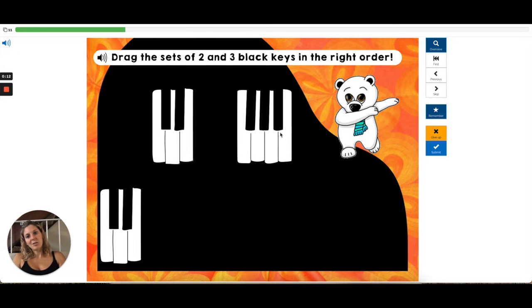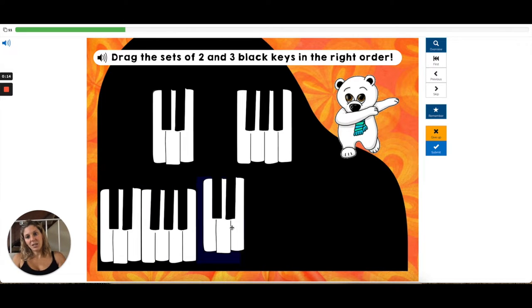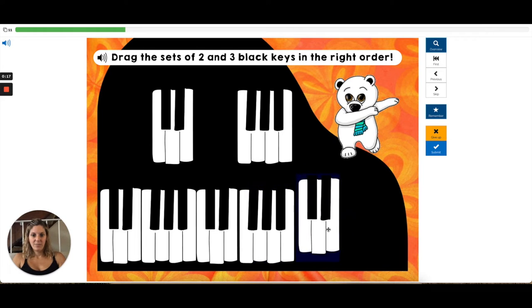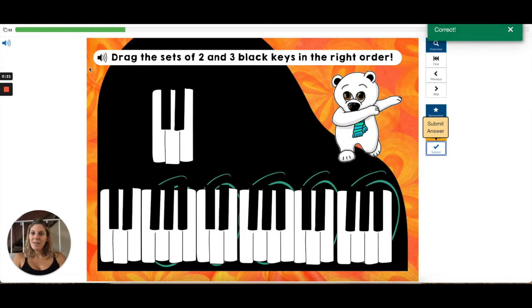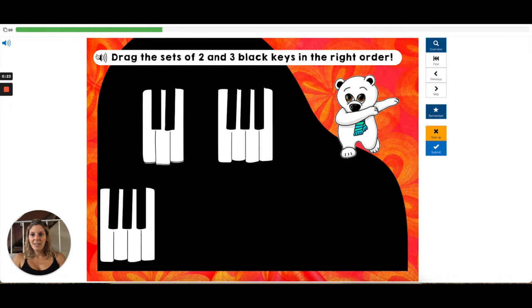So if the keys start with 2, then they put 3, 2, 3, 2 and 3, and submit. If they don't know how to read, they can press the audio: 'Drag the sets of 2 and 3 black keys in the right order.'